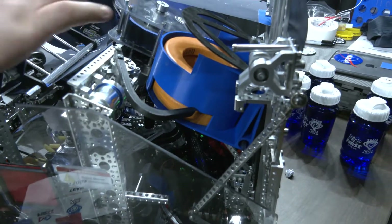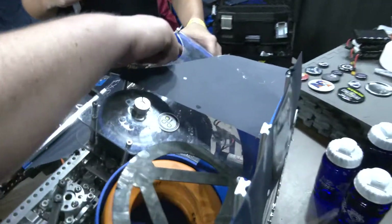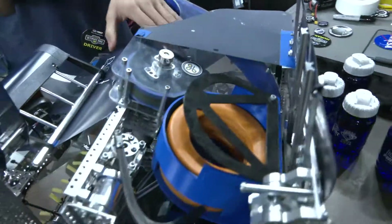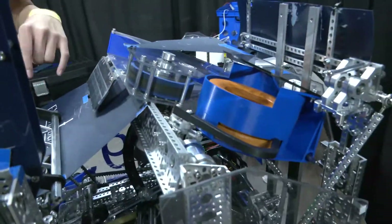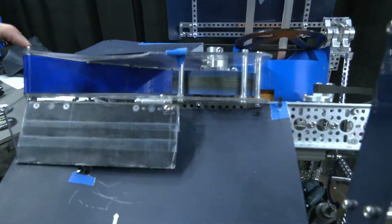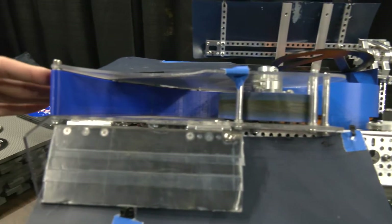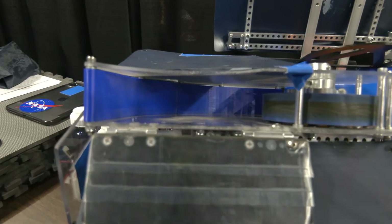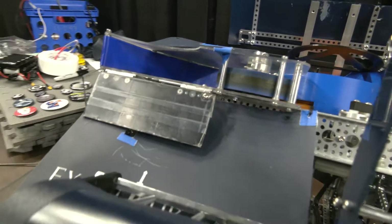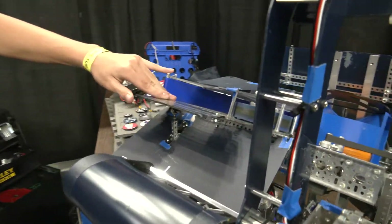On the shooter itself, how did you determine the compression you want out of the rings, and what made you choose the 3D printed material? We use two GoBuilda motors geared together using a GoBuilda one-to-one gearbox. We use an AndyMark 4-inch compliant wheel, which we found was more consistent than our old one, and we also have a 3D printed curve in PLA. It's actually two parts with a notch groove to connect them firmly. We also have an adjustable flap for slight angle adjustments.